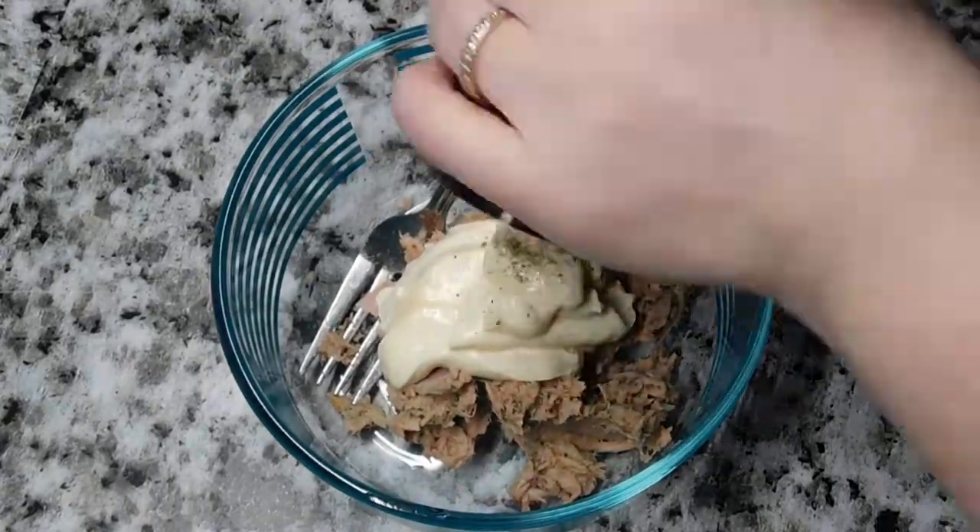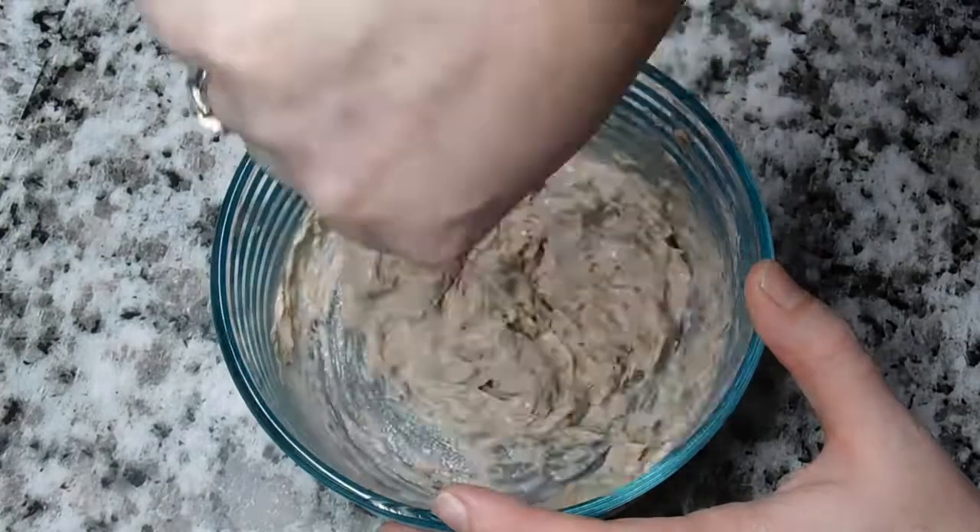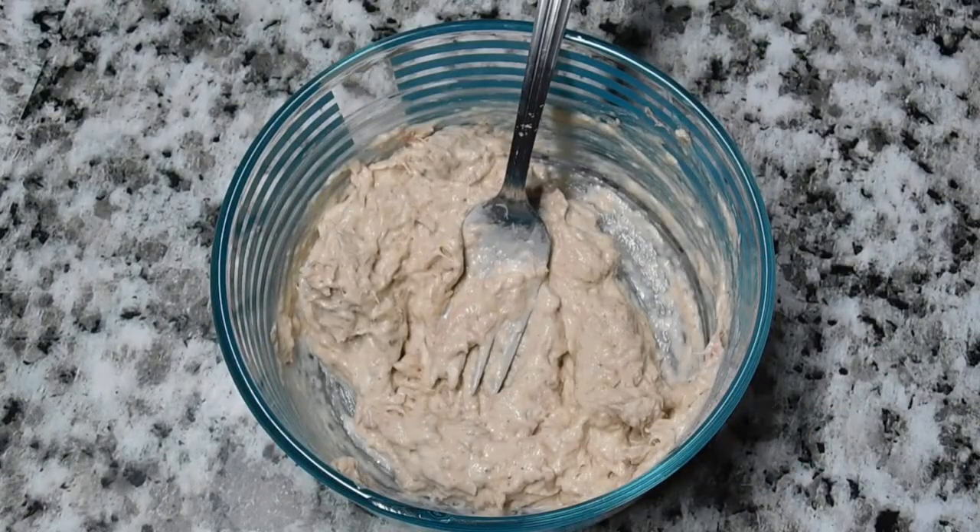Next up was some tuna sandwiches. My husband and kids like their tuna very basic with just mayonnaise and pepper, so that's what I'm doing here. I'm going to toast the bread and then we're going to grab some chips and have some lunch.